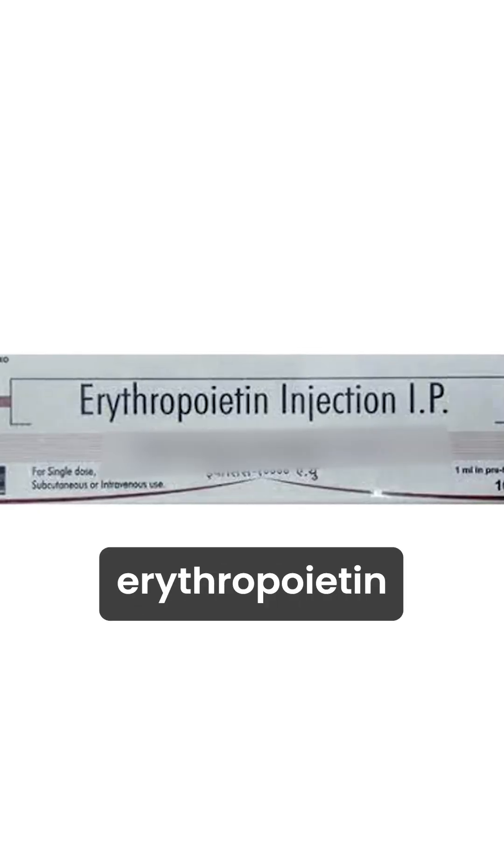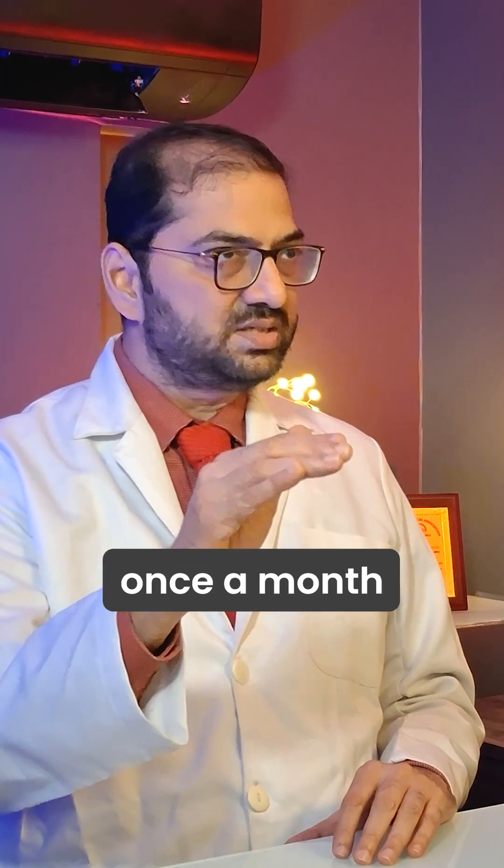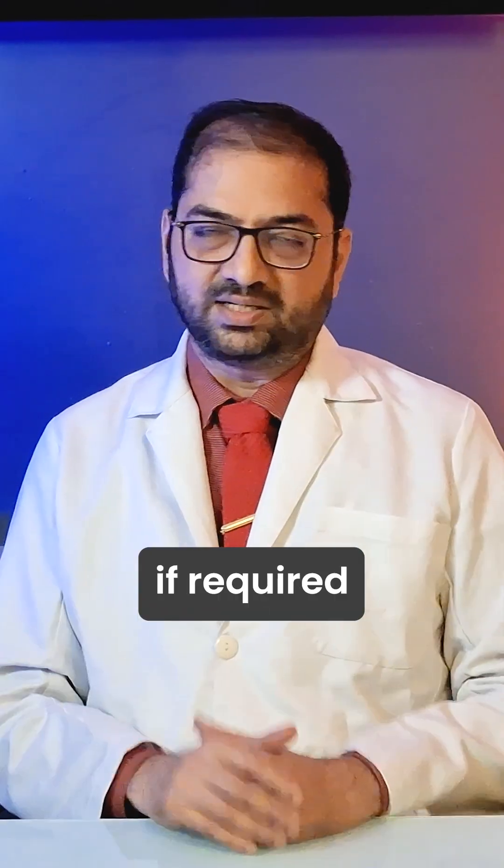After that, you start erythropoietin around 10,000 units per week, to around 4,000 twice a week as required by the patient. See the trend of the hemoglobin once a month, and once it reaches 10, the erythropoietin can be completely stopped and restarted if required.